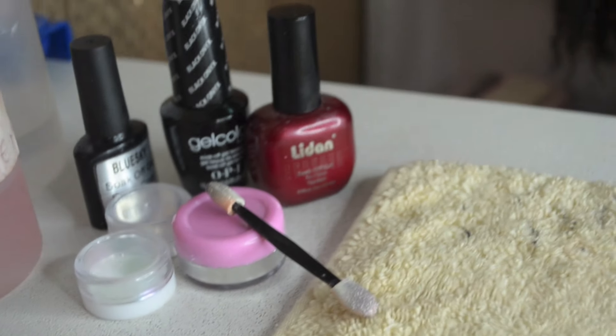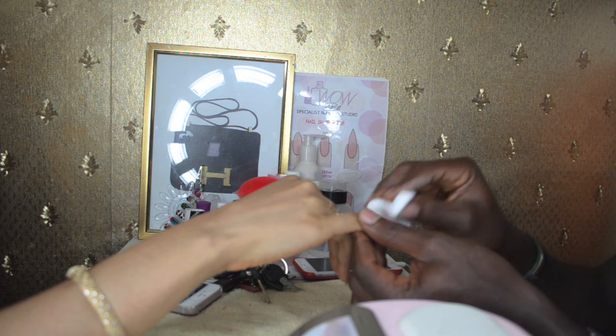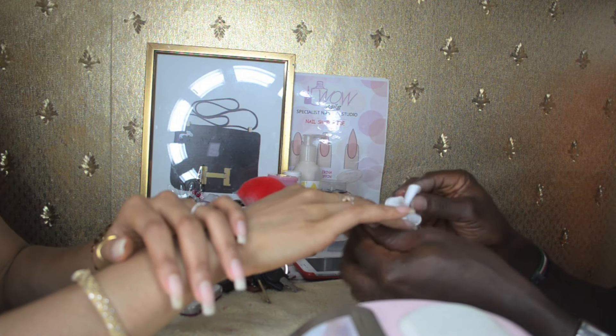The first thing the nail technician is doing is wiping my nails, getting rid of the previous nail polish I had on, and also ensuring that my nail bed is clean and ready to take on the gel manicure. This is important for a gel manicure anyway.